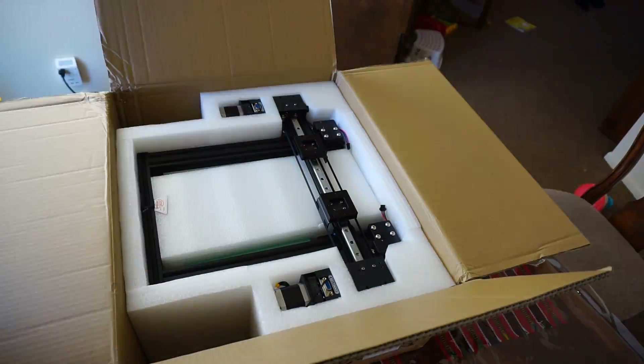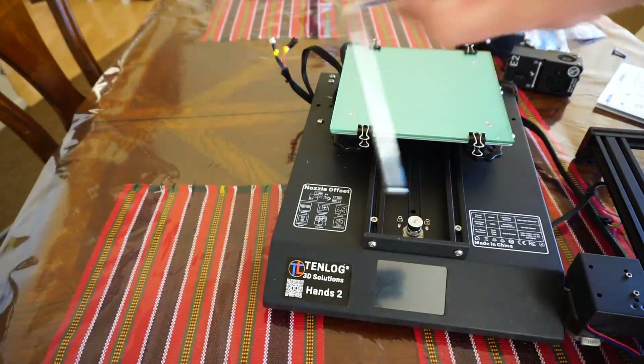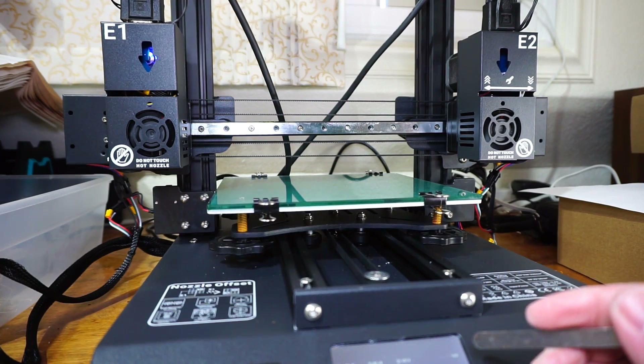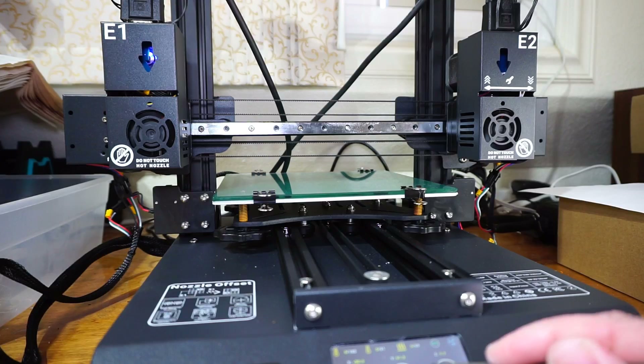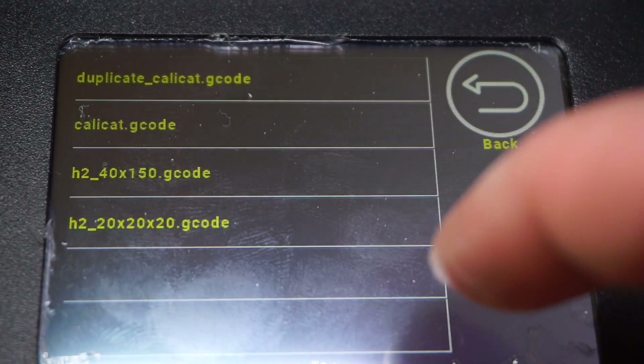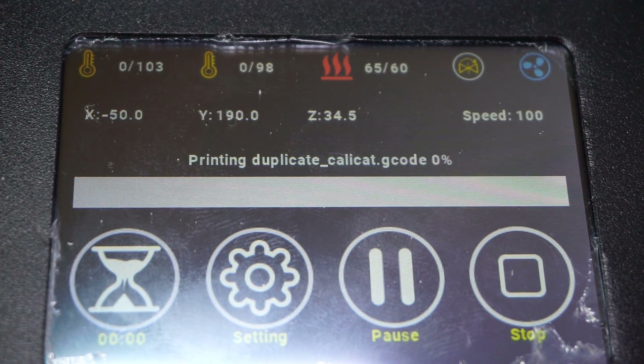The independent dual hot ends are obviously the most distinguished feature of the Tenlog, but there are a few other things worth mentioning. Assembly was really nice and easy — you basically just screw on the frame and then attach the hot ends. The touch screen navigation is also much better than any other 3D printer I've used. It might not be the best out there, but it's genuinely good.